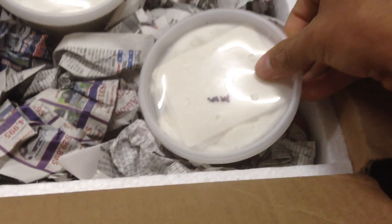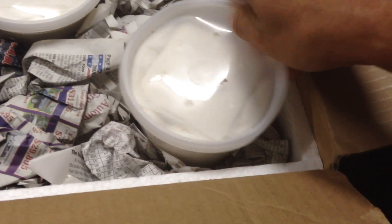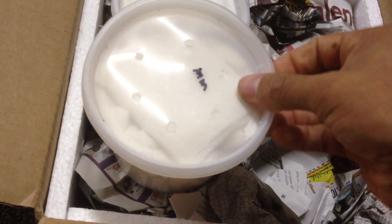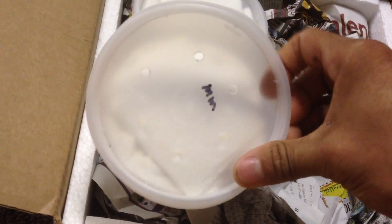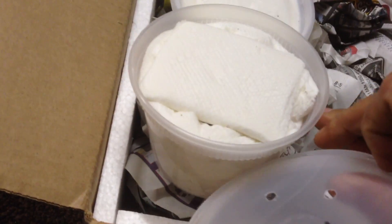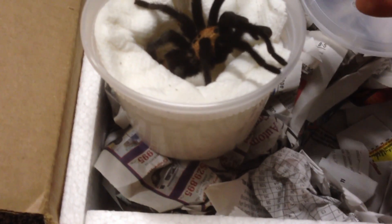This will be the B. Albiceps mature male that I'll be pairing up with my female. I'll definitely do a video on that. Trying to get this open one-handed. Stephen always does a good job packing. You can see the paper towels packed in there really good — nice moist paper towels. And this guy is alive and well, ready to get out.